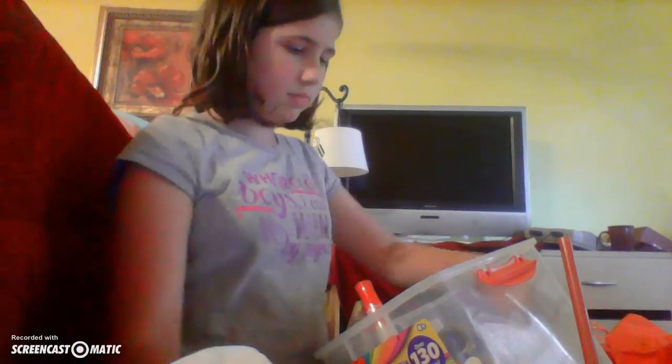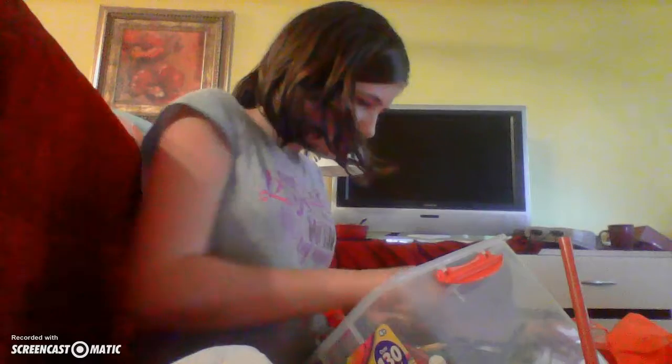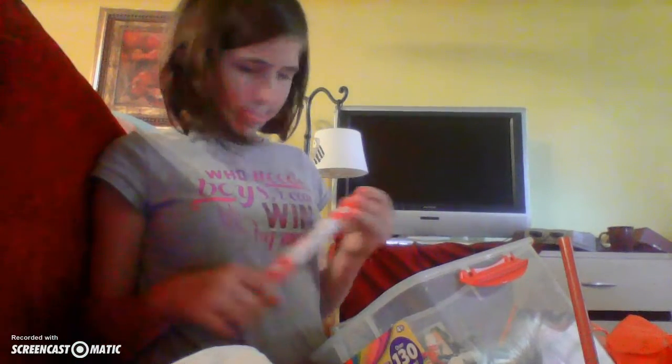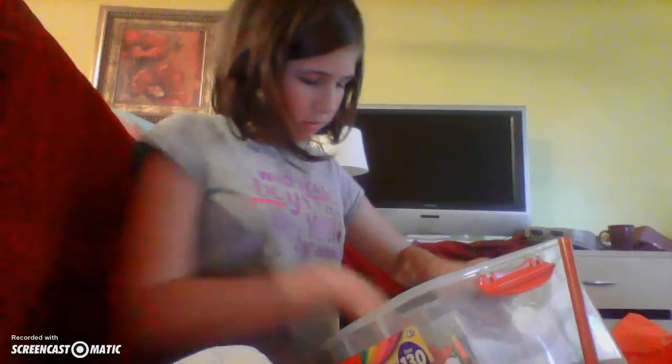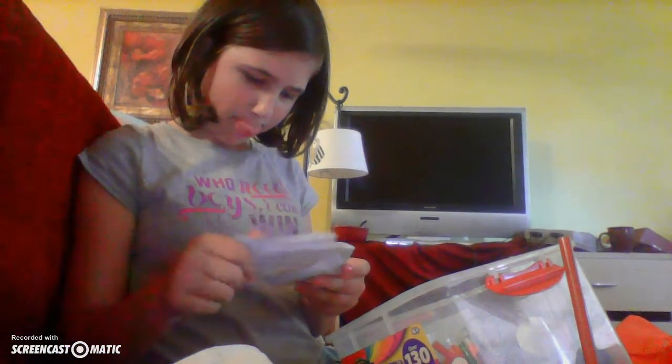Alright, so scripts are ready. An orange marker, a yellow marker, a red marker, a red Sharpie — you don't need the Sharpie but I just grabbed it. Okay, that's all you need. You need seven markers.